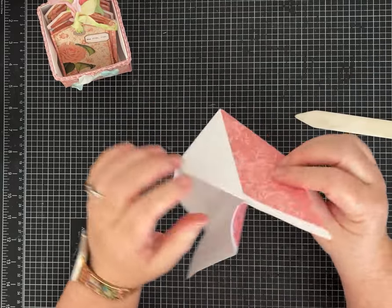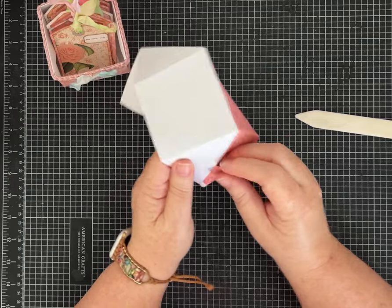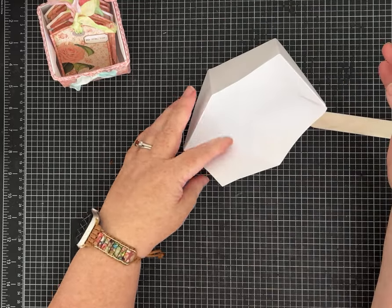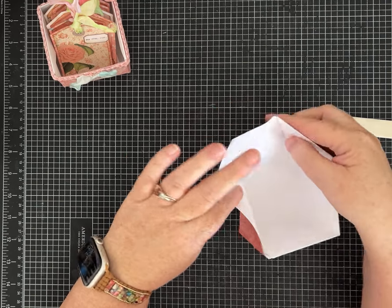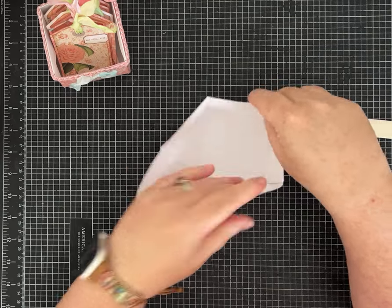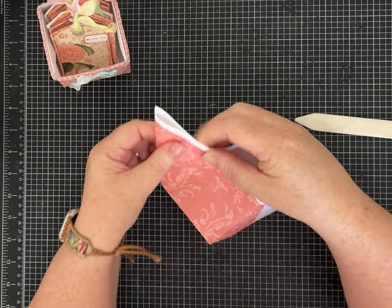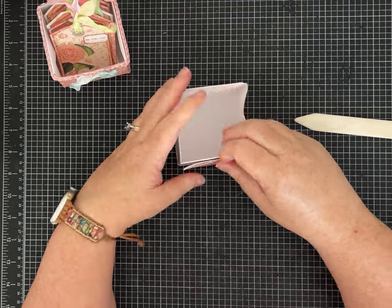It should look like this — this pointy piece is going to fold over towards the back and tuck right in there. Let the paper get used to being there and it will tuck in nicely. Flip over to the other side and do the same thing — grab this crease line and bring it up to this crease line, making a little pointy piece. That's the hardest part and it's really not that bad. You've got a crease line here and a crease line here, bring them together to make your pointy piece, make sure it's even, and it folds over and tucks right under that flap.